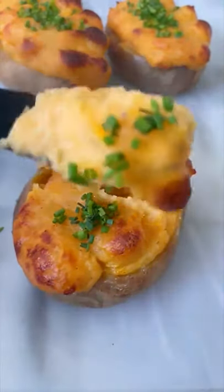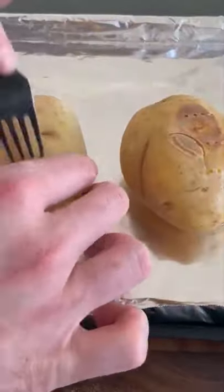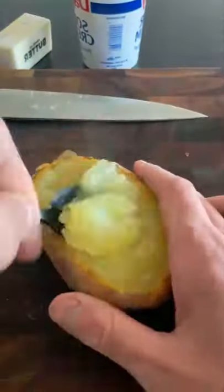Cheesy twice baked potatoes. Pierce a potato with a fork and bake it at 425 for an hour. Let the potato cool, then slice off the top and using a spoon, scoop out the inside.